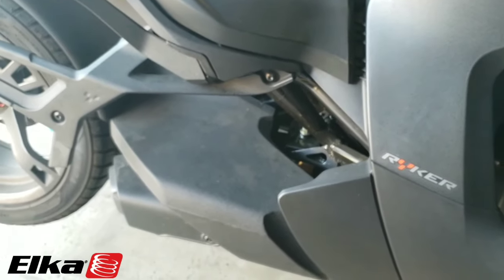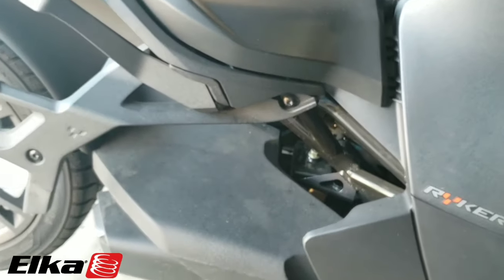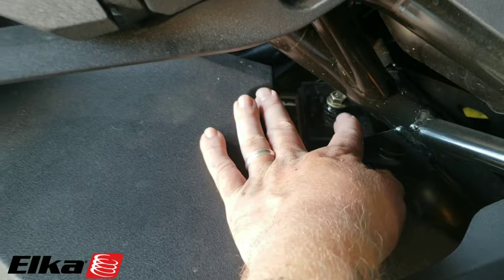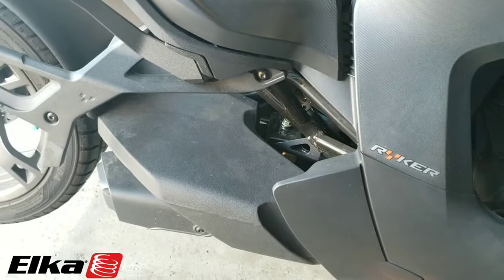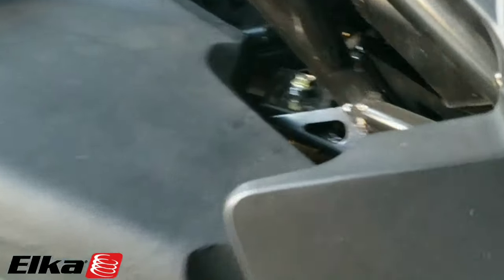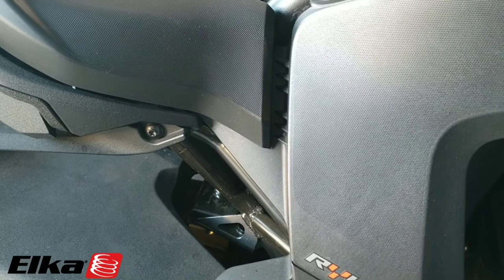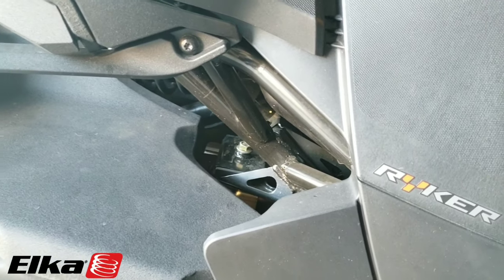Now that we've got the springs off the front and the bike is in the air with those two bolts loosened on the other side, we're going to pull this bolt out. We'll set something underneath the muffler so it doesn't fall on the ground, take that bolt out, and lower it out of the way. This bolt is going to be a 15 millimeter bolt, and the torque spec when you put it back together is 35 foot-pounds plus or minus 4, per BRP instructions.